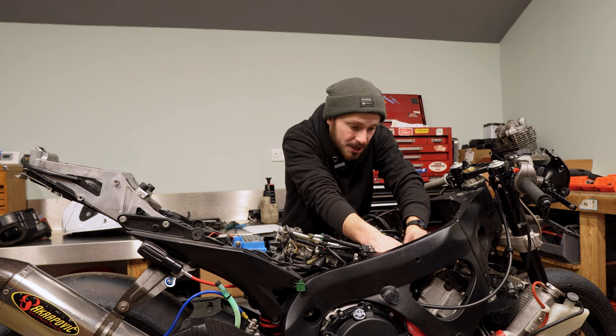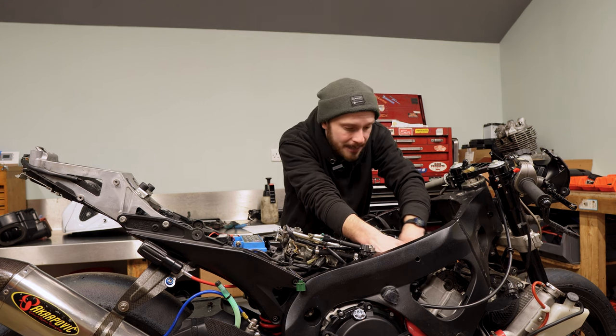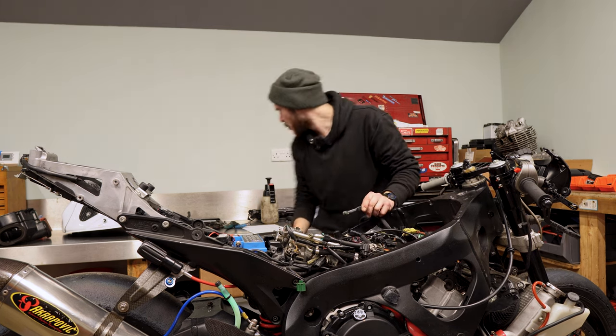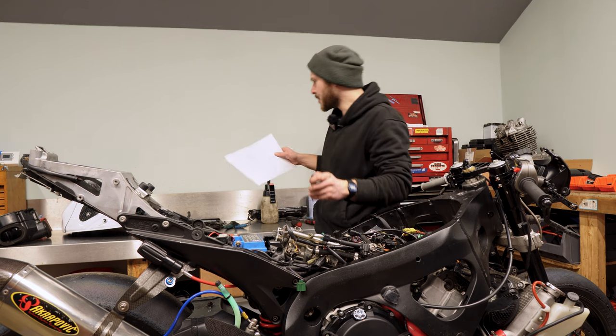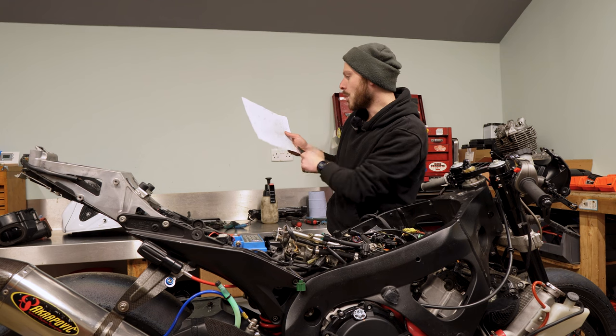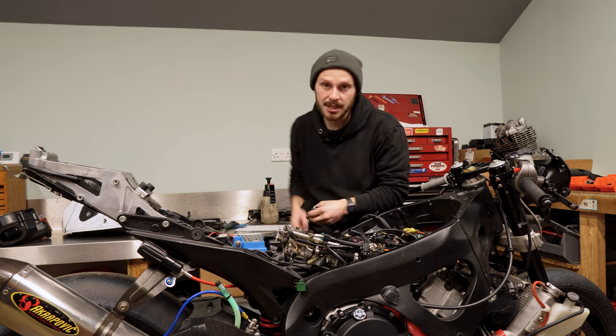I now need to change the valve shims — I think I've got four that are out of spec: three on the exhaust side and one on the inlet. I'm now going to pull them out and see where we are.